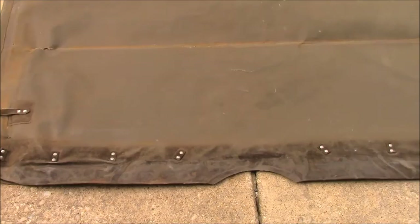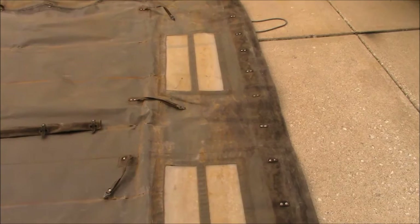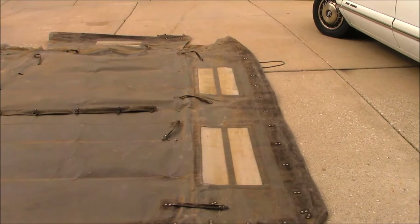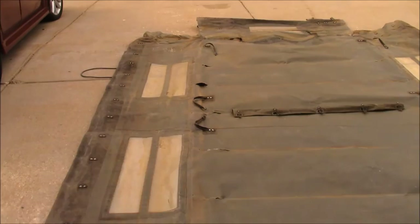Here you can see the riveted ends of all those bindings. On the outside of the window there's some kind of a metal reinforcing strap in the middle, and there are other straps too — one, two, three, four on each side — flanking the window on both sides.